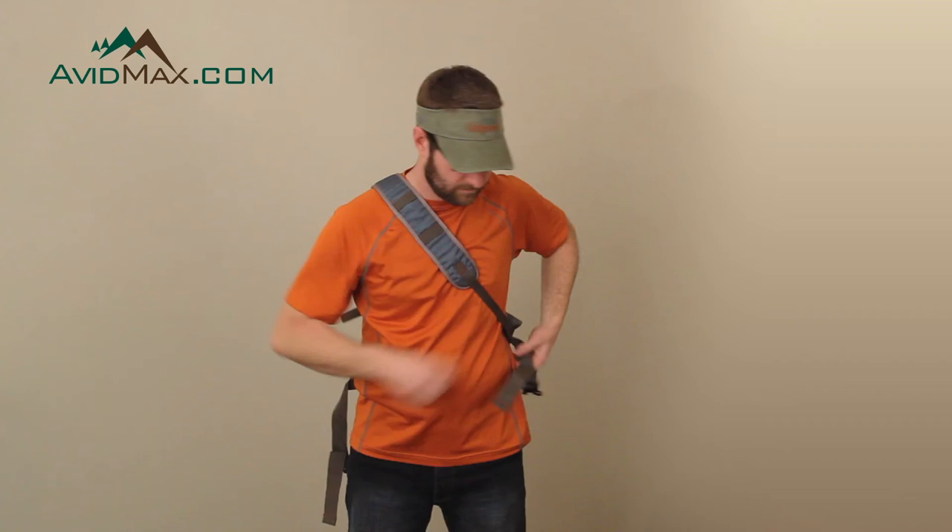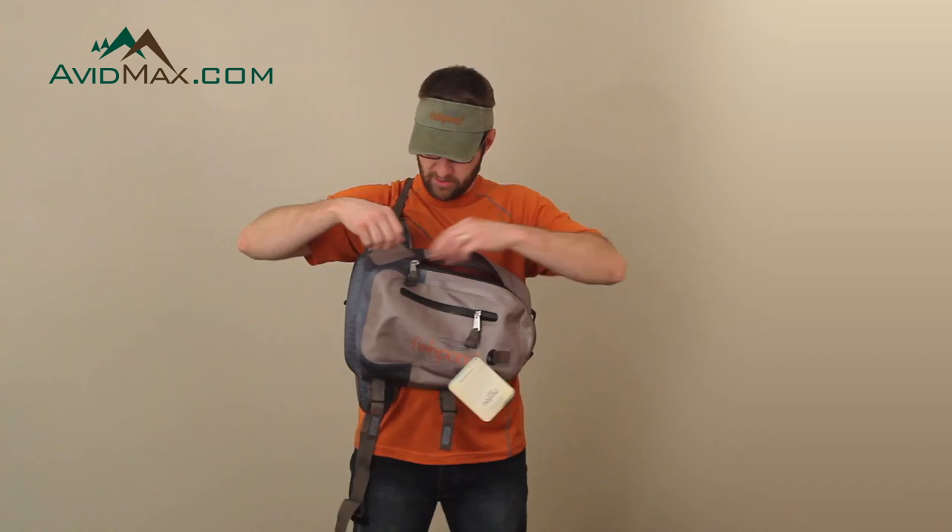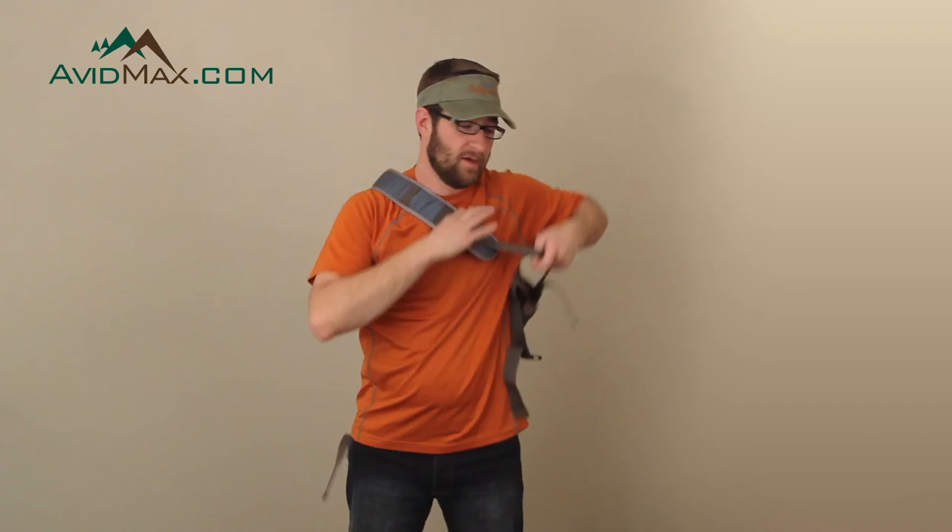The idea with the sling pack is that you wear it over your shoulder like this, and you have these waist straps to help take the weight off your shoulder when wearing the bag. The coolest thing is that when you want to access the gear, you just slide it around to the front, open it up, grab your gear, zip it right back up, sling it back around, and you're ready to go.